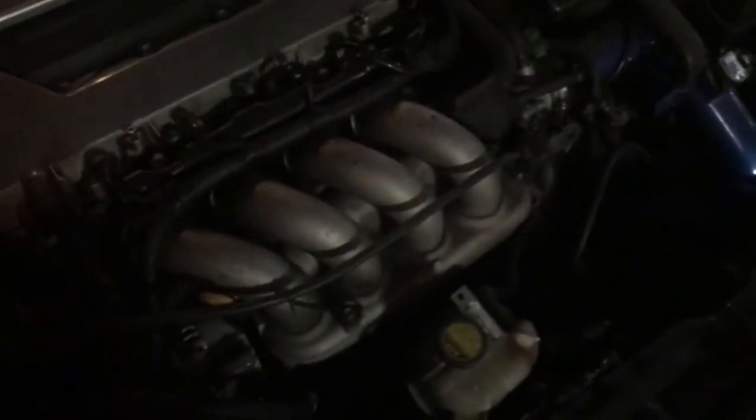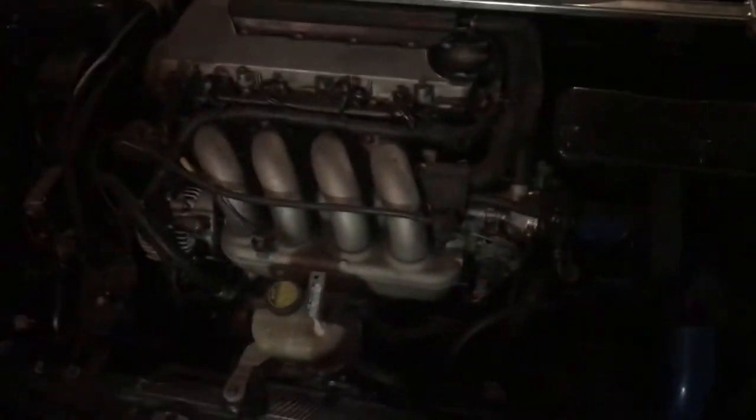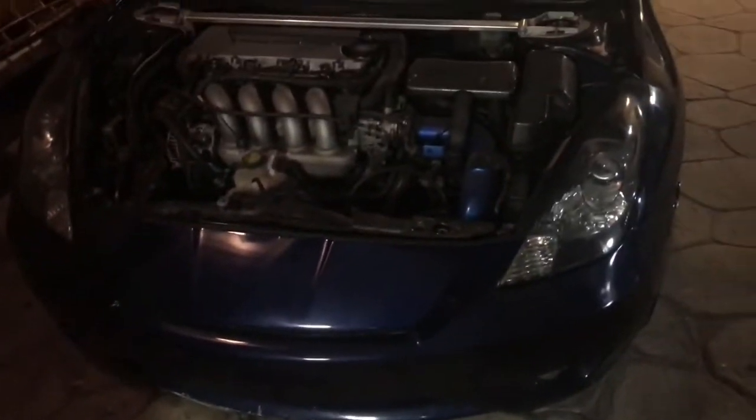I'm out here at Rafa's garage. I'm gonna start trying to polish this up a little bit. The intake manifold — I'm gonna sand it down to 500 because that's all I have right now. Then I'll go from 750 to 1000 to 1500 to 2000 to 3000 until it gets nice and polished like the bar right here. That's what I'm gonna do today — sand it down to 500.